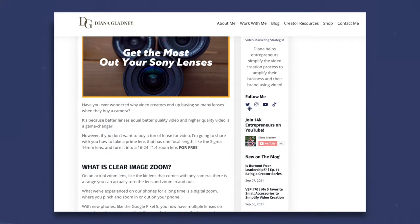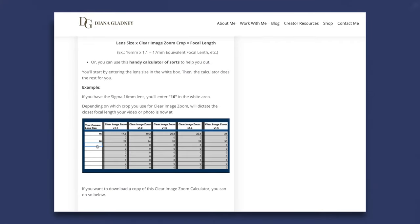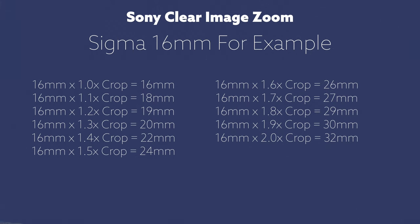With Sony's Clear Image Zoom, I'll link to a lens calculator that you can use. No matter what lens you want to purchase, you can do the mathematical calculation, which is your lens focal length times whatever the crop is — 1.1, 1.2, all the way up to 2.0. Pretty neat stuff.